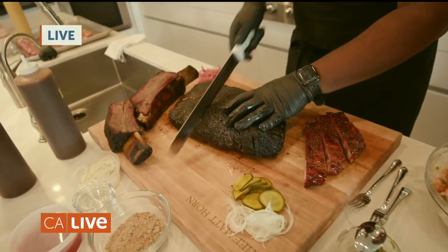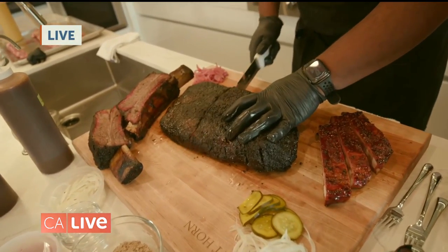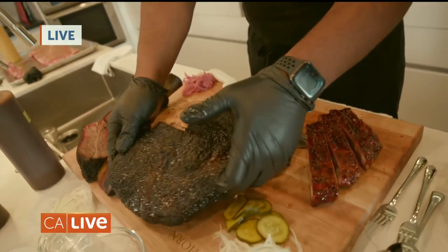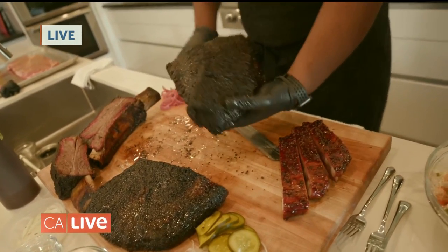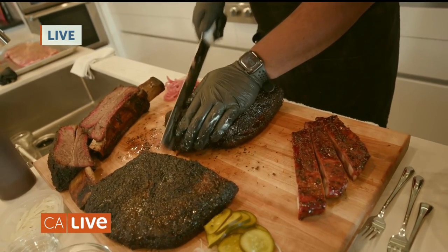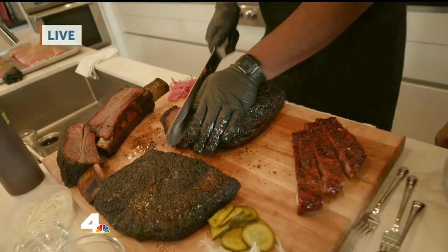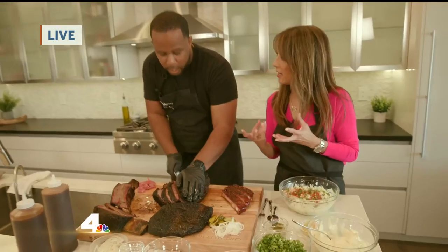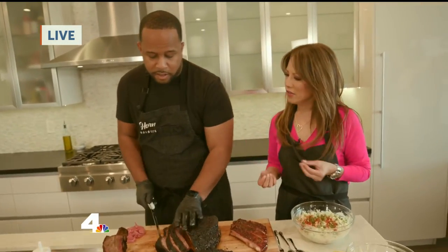Usually when we're trimming the brisket, I like to make this cut right here. This is the flat — the more lean cut of the brisket. This right here is your point. Once we make that trim, we'll start cutting it up just like this. How do you know when it's done? One of the things about making really great barbecue is that you definitely want to go off of feel. You'll know when it's done when you can put your hands underneath it and it kind of feels pillowy.